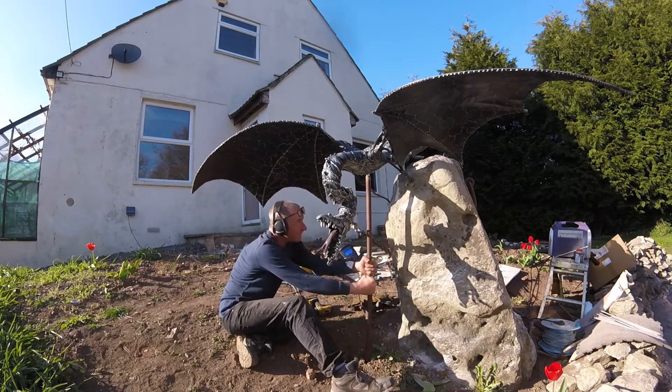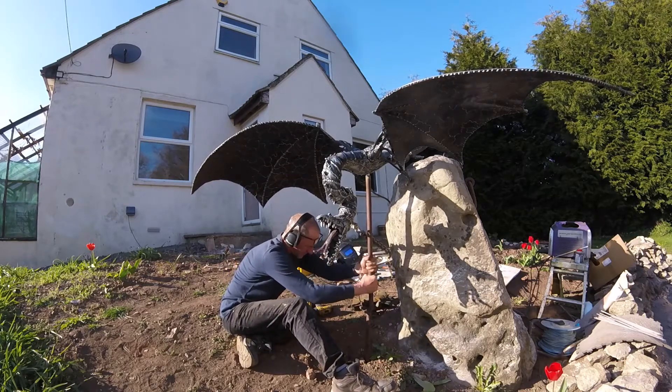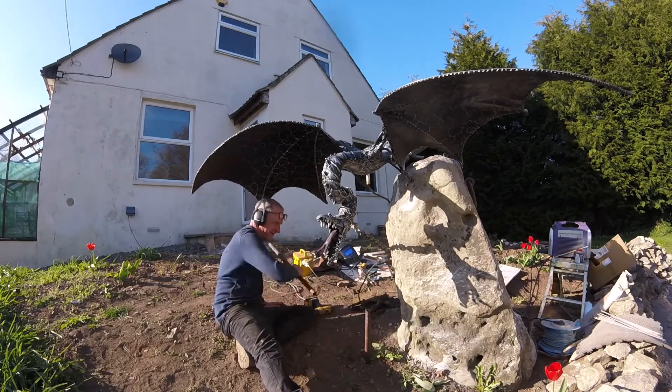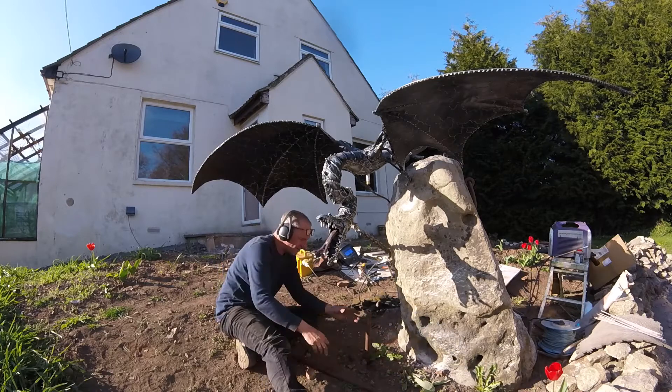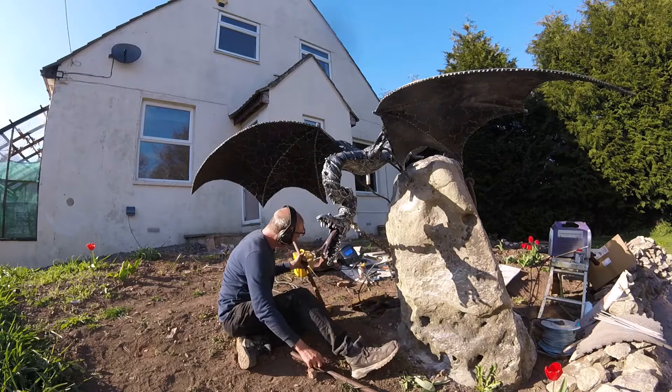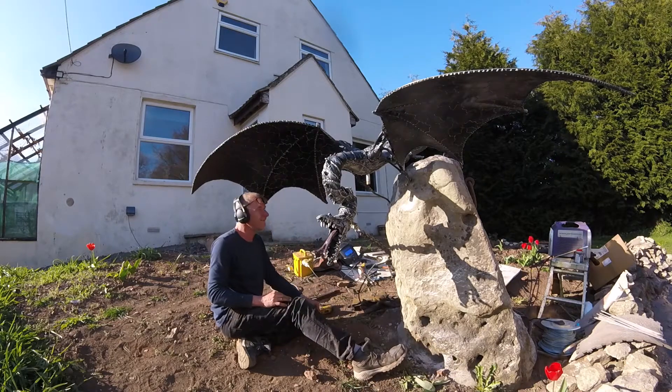I made everything move there, which I shouldn't have done — I should have been a little bit more careful. Anyway, I get these base posts out at a later date. I actually sat on the head of the dragon to see if it could support me, and it could, very comfortably.